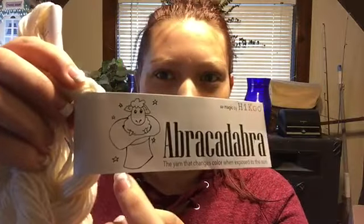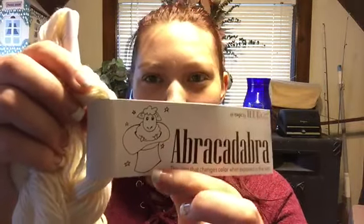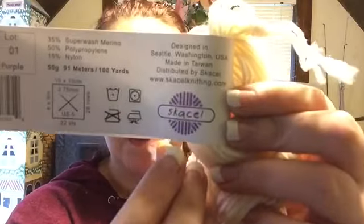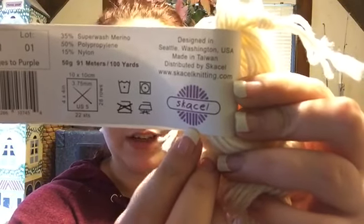I love the tag on this — look, it's a little sheep coming out of a little magic hat, which is adorable. I don't know how to pronounce this word on the tag, but I believe it's either the actual color name or a section of the Hiko company that makes it. Over here it says it changes to purple, so I know which one that is.